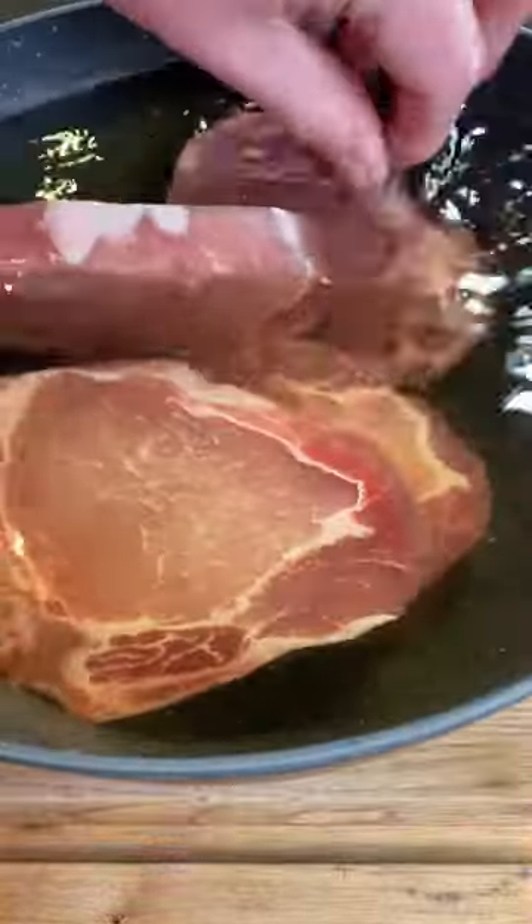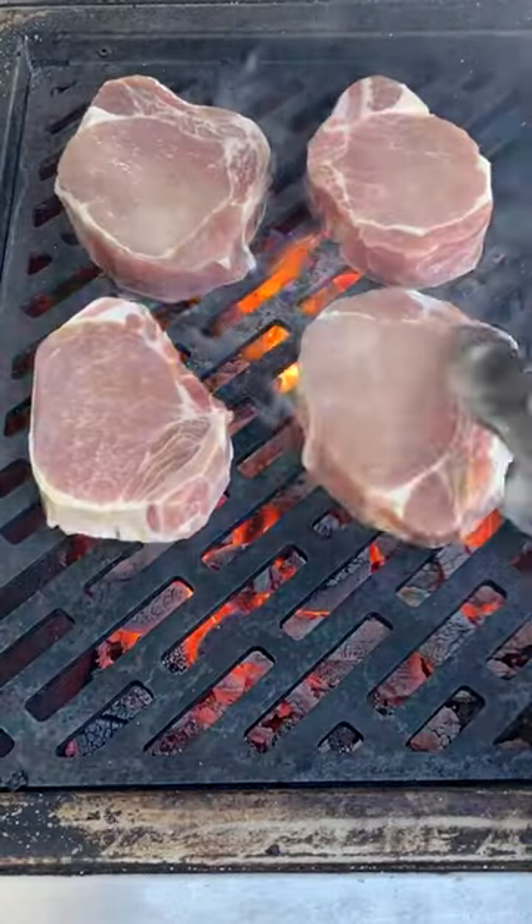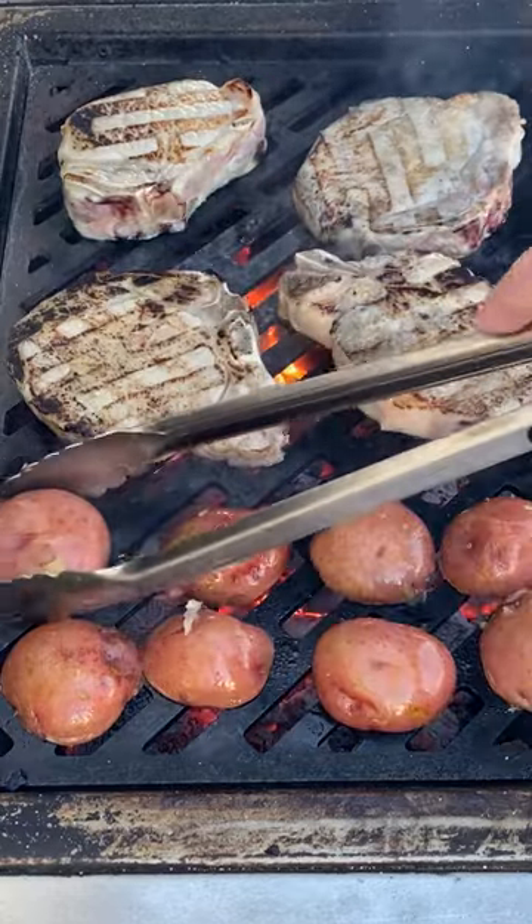The chops themselves are already super well marbled and full of flavor. This just gets a little salt down into them. The key here is just to dry them off really well when they come out of the brine — if they're wet when they go on the grill they won't sear. So dry them off really well.